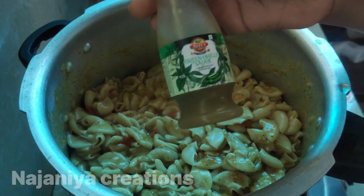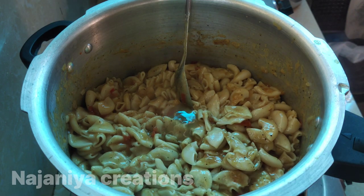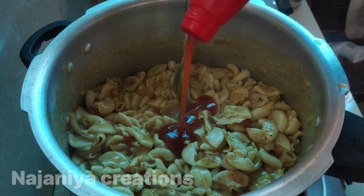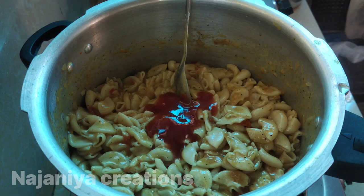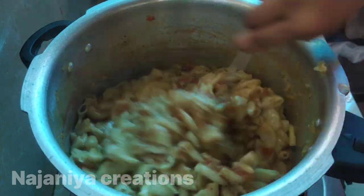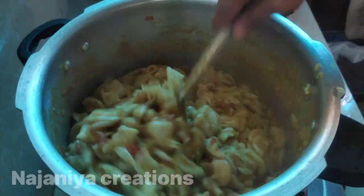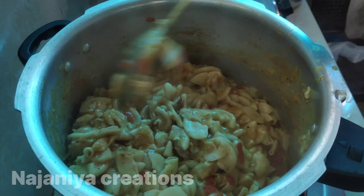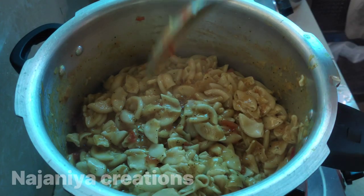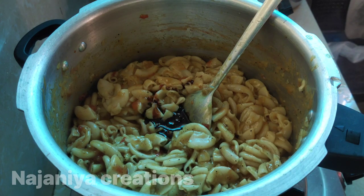I am going to leave the macaroni. If we liked the macaroni, we will be added to it. This is a soy sauce. It is a soy sauce, tomato sauce, chili sauce.